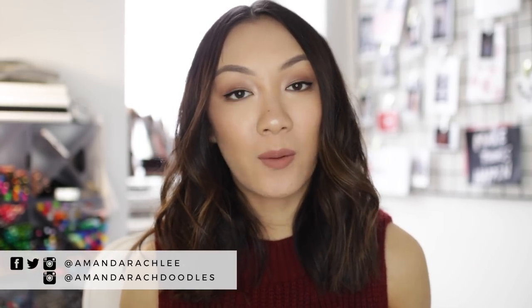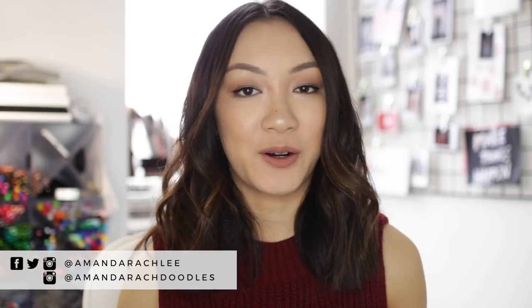Hey everyone, it's Amanda. Welcome back to my channel. Today I'm going to be sharing with you guys how I take and edit pictures of my art. You guys know I share a lot of pictures of my art and my bullet journal spreads over on my Instagram, and while it may seem like something simple — just take a picture of your art and post it — it can actually be kind of difficult to get a good picture of any sort of art because you want it to look as clean as possible, you don't want to alter the colors.